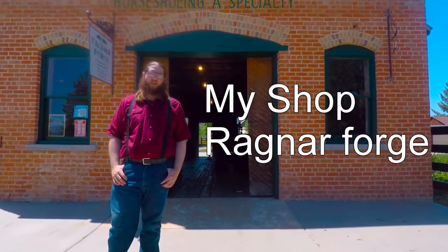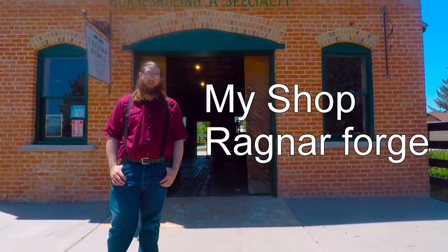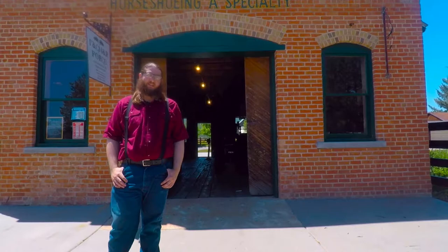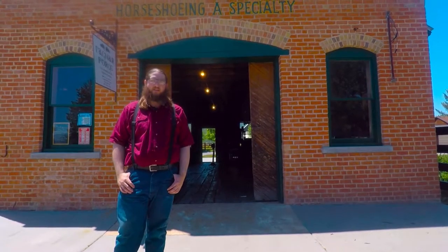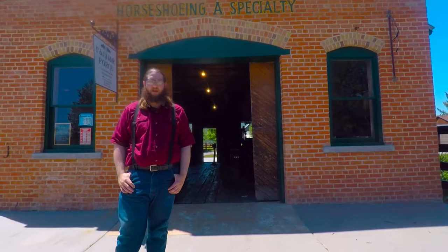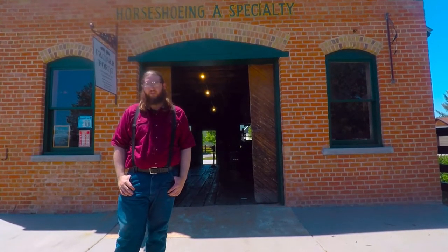Hi, this is Aaron Richardson. I run Ragnar Forge. I'm going to tell you a little bit about myself and my studio. I started blacksmithing about 16 years ago when I was 14 at a Living History Park. I volunteered there for a couple of summers and after that I set up my own forge and anvil in my parents' garage and kind of tinkered around with it for several years.